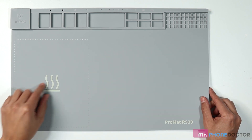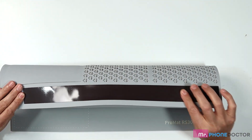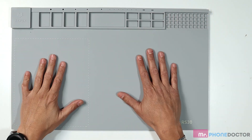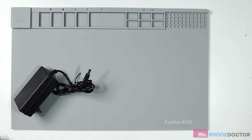The cool thing about this pad is it also has some areas that are magnetized. You can see there's a magnetic strip running right across here, and we can actually put screws and everything in there to hold them. I'm really looking forward to trying this out in our workstation. One of the biggest factors I want to know is how long this bad boy takes to heat up, so I'm going to do a temperature test.